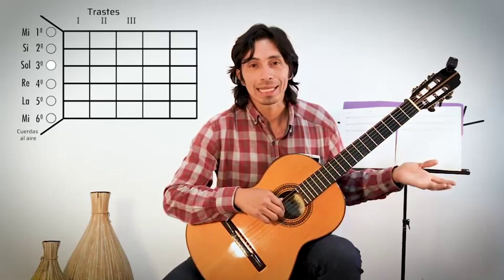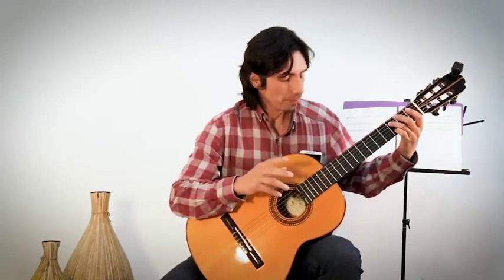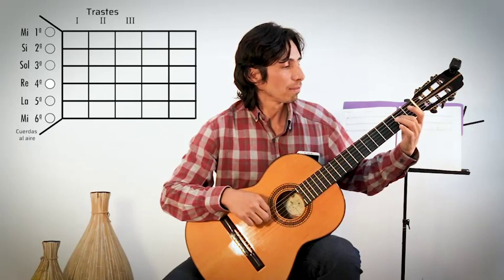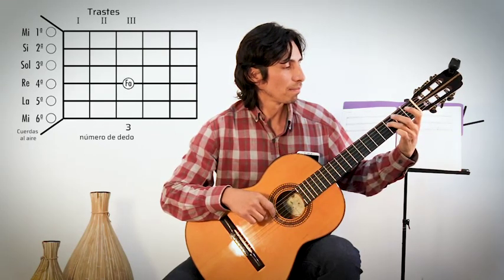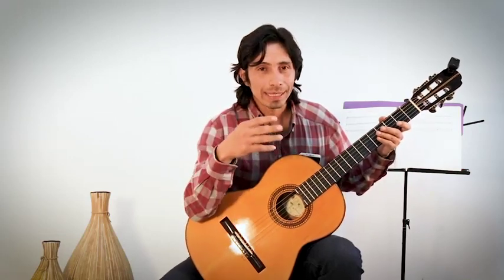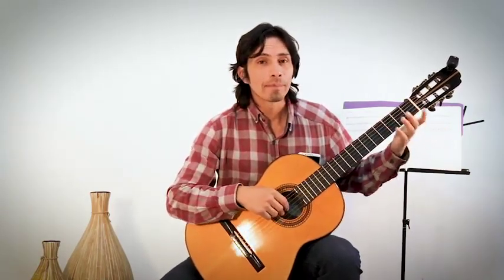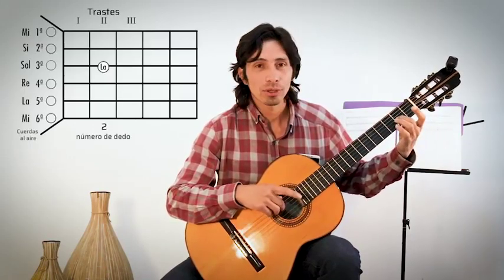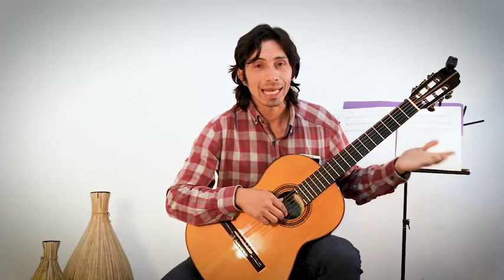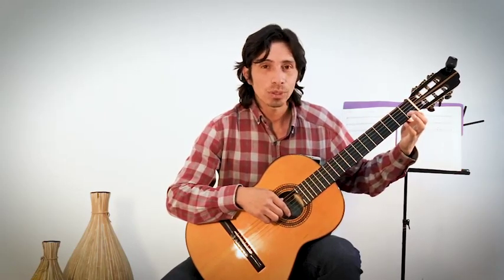Sol es la cuerda número tres al aire. Ya tenemos del Do al Sol. La es tercera cuerda, traste dos, dedo dos. Si es cuerda número dos al aire. Y cuerda número dos, traste uno, dedo uno: con esto llegamos al Do.